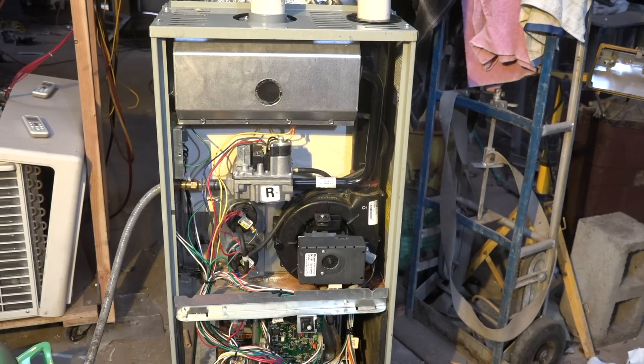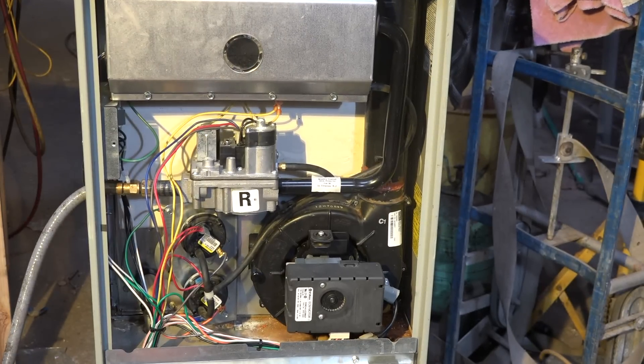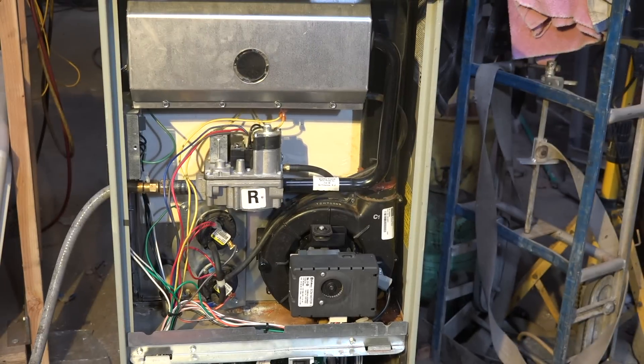Okay, here we have another one of those 'what's wrong with this furnace' videos. This is a Trane TUY 2003. Let's fire this up and see what happens.